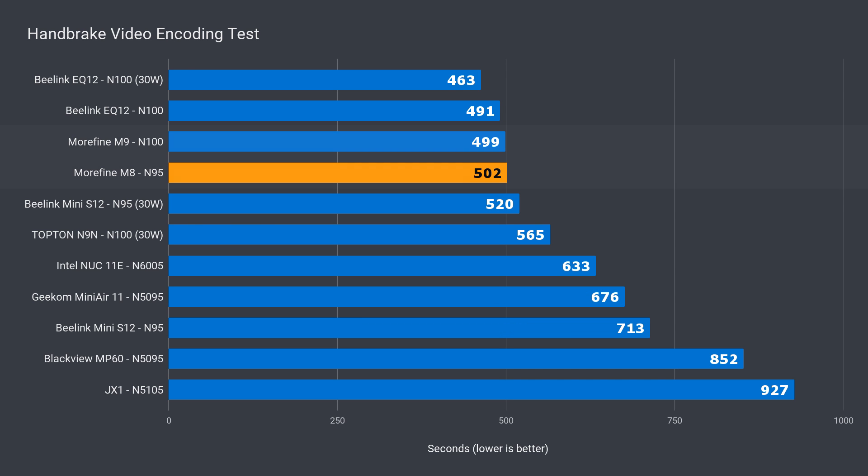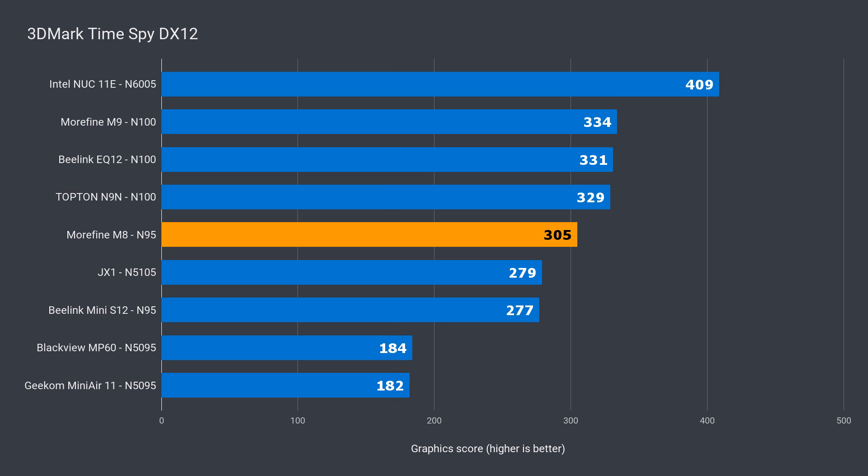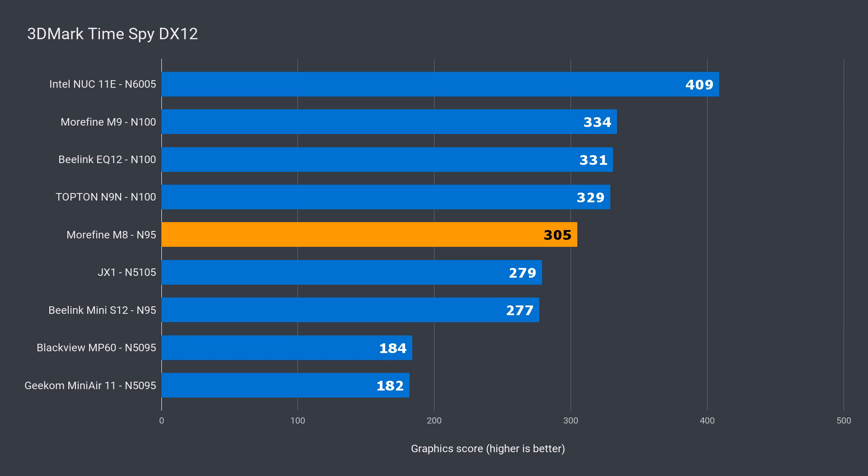In video encoding, the Morphine M8 almost matched the M9 and beat the Beelink Mini S12 by 3%. The biggest surprise came from the 3DMark results — 15% ahead of the Beelink in DX11, and 10% in DX12. In 3DMark, it looks like the N95 isn't far off the N100, even though it has only two-thirds of the EUs.